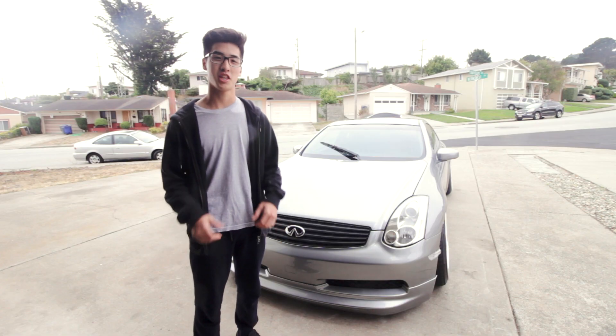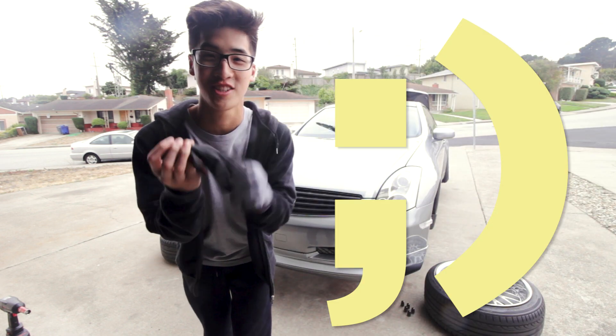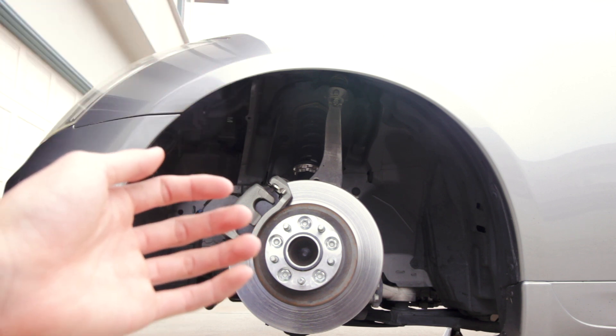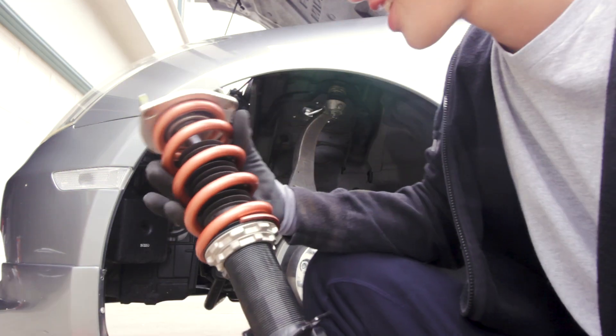The first thing you're going to want to do is make sure that the car is up with the wheels off. Now we can take off the strut, but first wear a glove and protect yourself. Now we need to take out the strut itself — I'll give you guys a closer look. Got it out. Here it is, and this is the old spring. I have to replace that with the new one. Here's the new spring — it looks pretty cool.